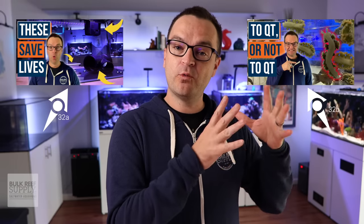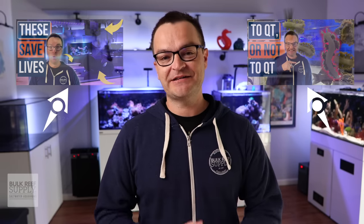Just in case you missed it, we spent episode 32 in the series talking about how to set up a quarantine tank. So if you haven't watched that yet, rewind a little bit, watch episode 32, and then come back to this episode.